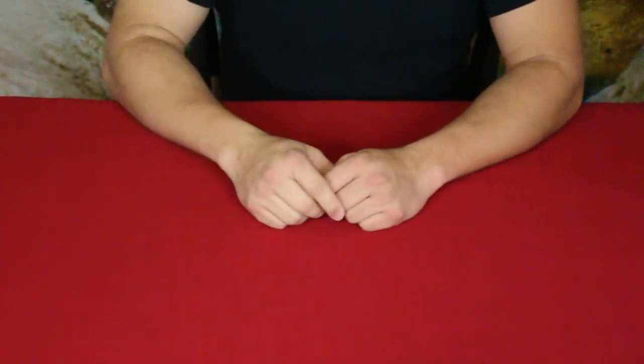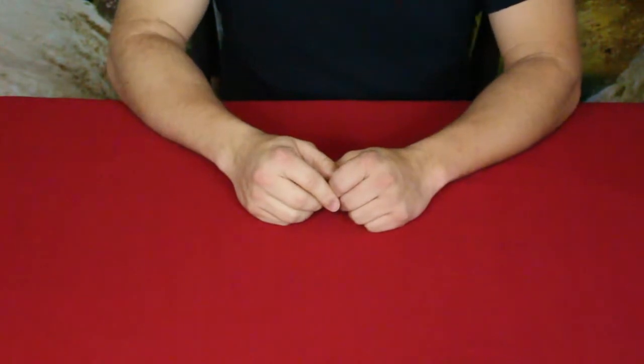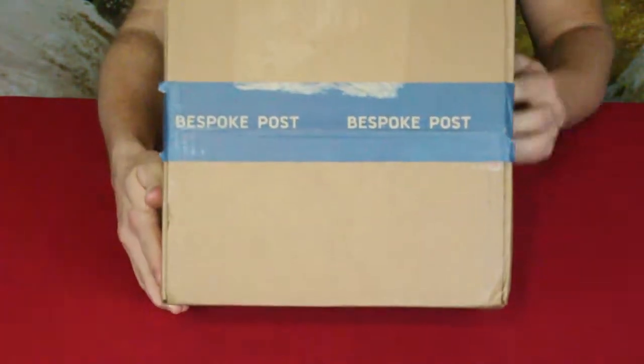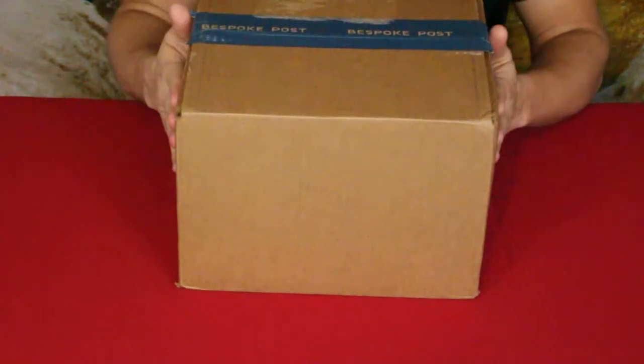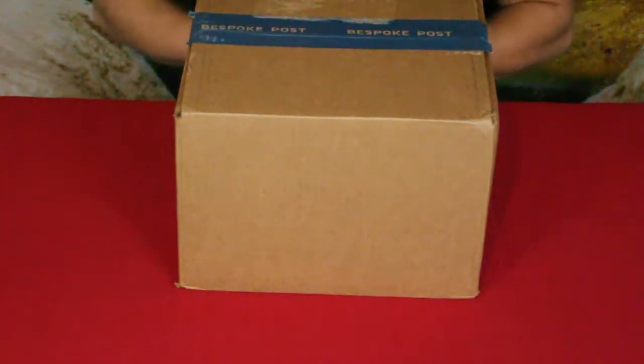Hello everybody, welcome back to the world of me. My name is Cougar and this is another episode from our bespoke post series. We have another box today and this is a pretty decent sized box — this is actually called the dim sum kit, so that may give away what it's about.